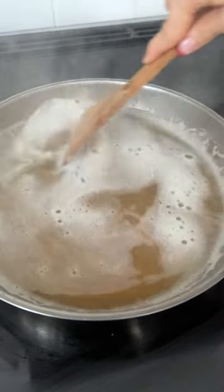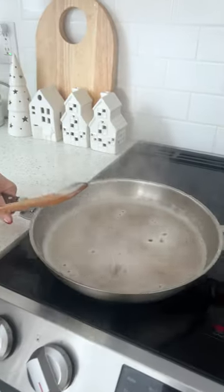Turn it on low and let it simmer for about five to ten minutes. I can already tell everything has lifted off from the bottom. Let's bring this to the sink.